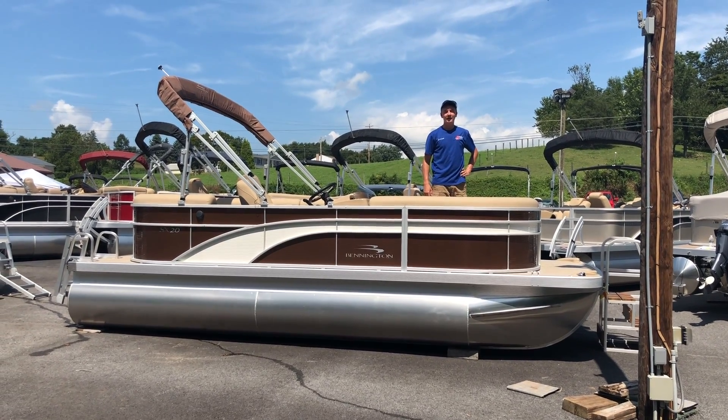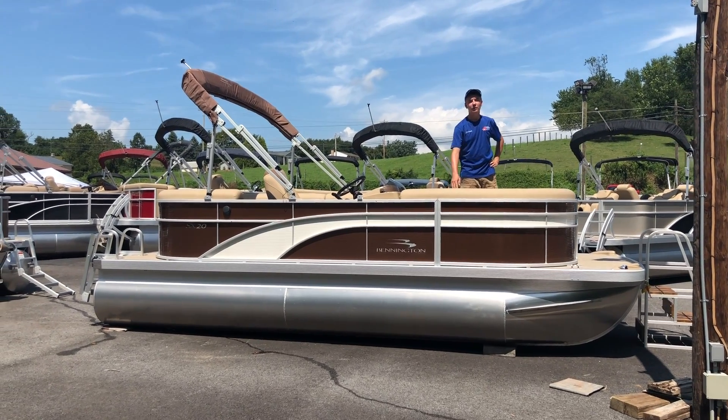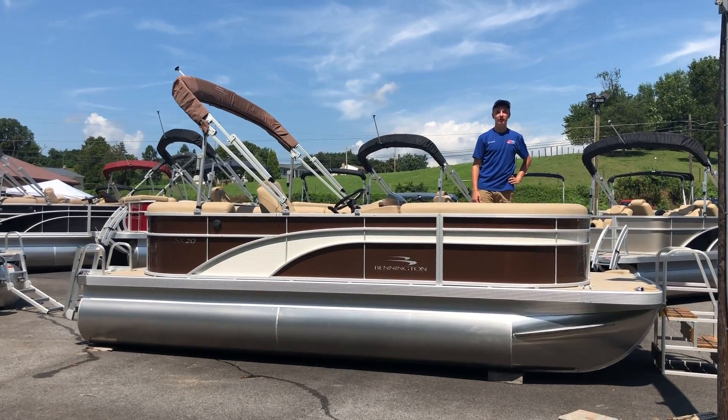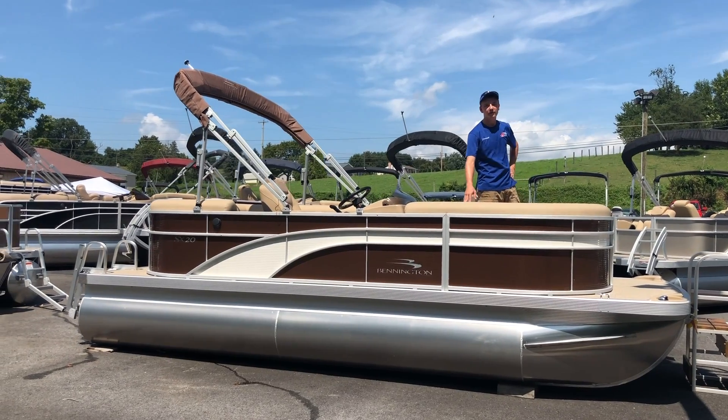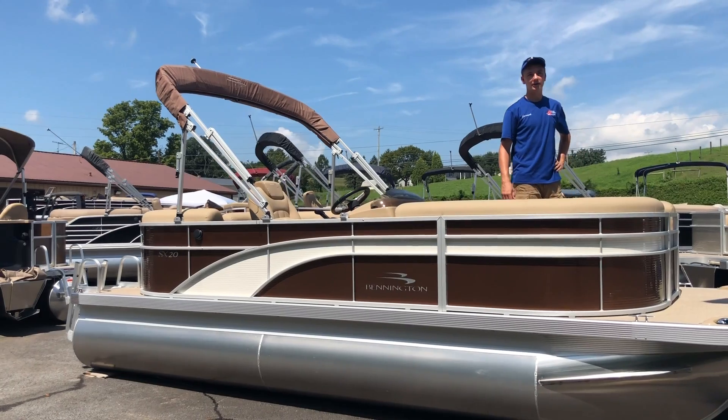Hi, I'm Jared from FNS Yamaha. Today we're going to be taking a look at the 2018 Bennington 20SSRCX pontoon boat. This boat comes with all the features you'll see here in addition to a firecracker colored mooring cover.